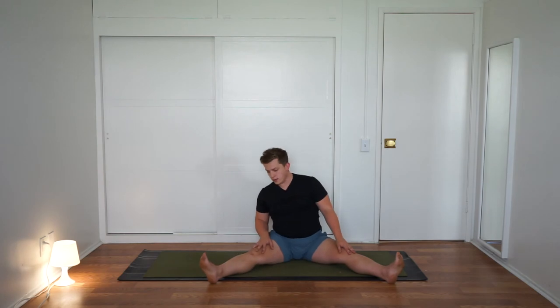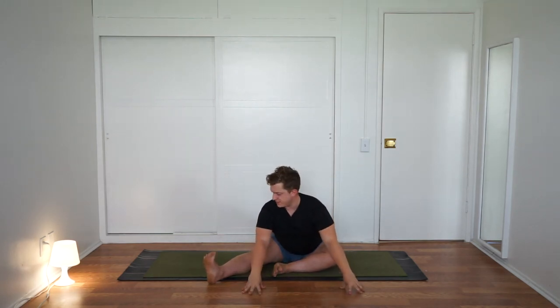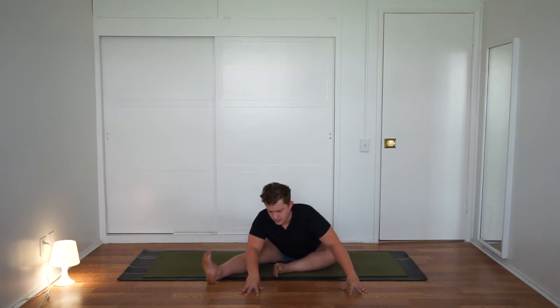Sit up all the way. Stretch the right leg out long. Bend your left knee and take your left shin about parallel to the top line of the mat. Inhale, reach the hands above the head. Exhale, forward fold to the best of your ability — right foot is flexed, meaning toes are pulling back towards you. Press the left shin down, then just rock side to side.